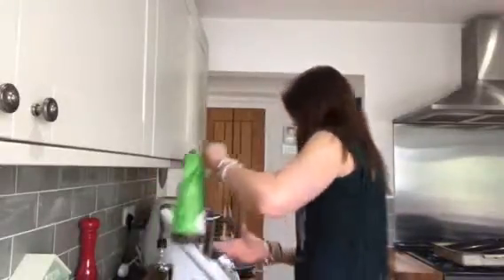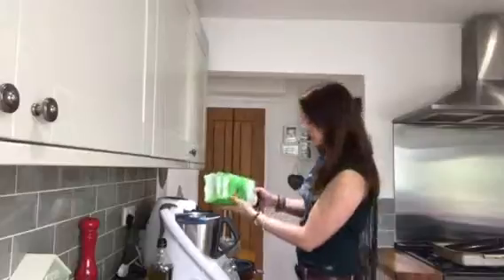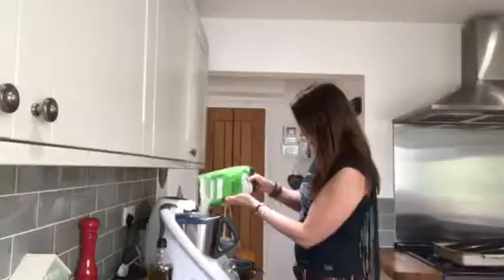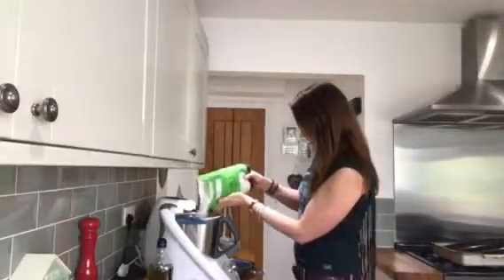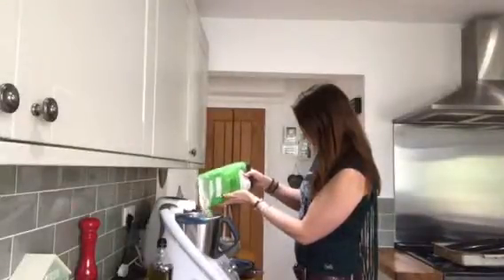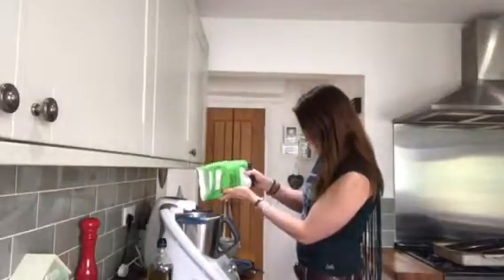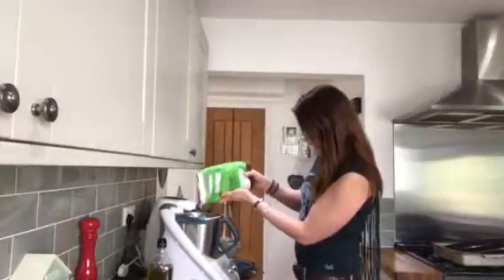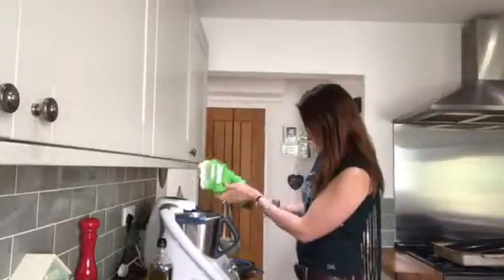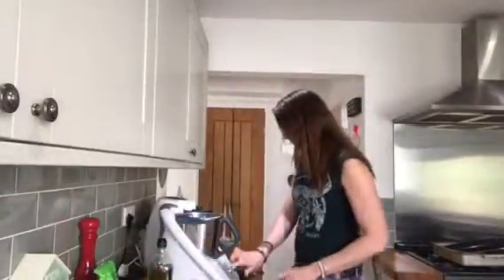Okay, so next we're going to add the flour — 400 grams of strong white bread flour, or 00 flour, you can use either. They're pretty much the same thing. I'm just concentrating here because I don't want to go over the required amount. Almost there: 350, 360, 370... there we go, 400 grams of strong white bread flour.